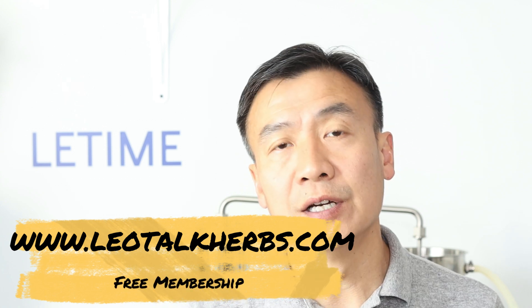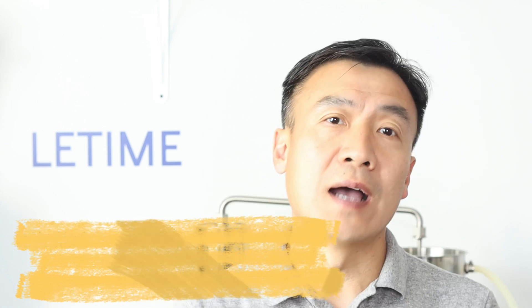I also have a website at leotalkerbs.com with a free membership. You can sign up, and it categorizes videos into different groups so you can easily explore based on your interests. Thank you for watching — hopefully you learned something about parabens as a preservative for hydrosol. If you found it helpful, please like the video, share, and subscribe to the channel. This is Dr. Liu — see you next time.